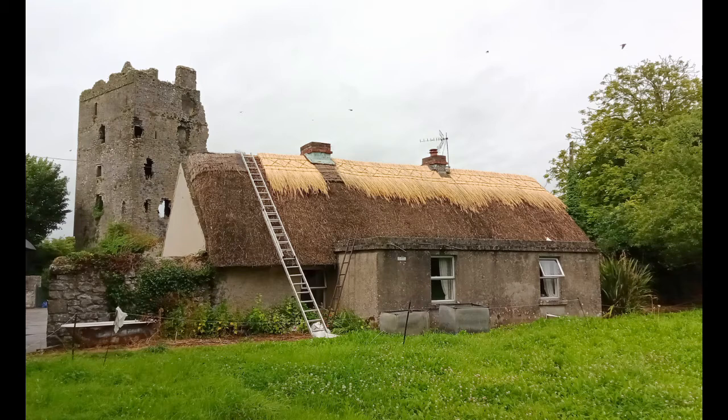This is the house that we worked on. It's in Cullehill in County Laois, and you can see there's Cullehill Castle in the background. There's actually also a Sheela-na-gig on Cullehill Castle. She's not as explicit as the ones the resident in the thatched building describes, because she doesn't have a lower body — she just has an upper body, quite exposed.